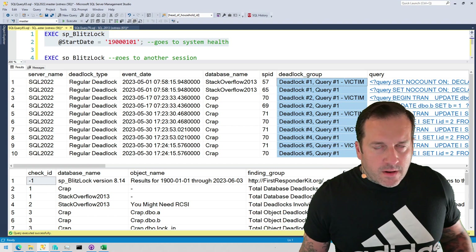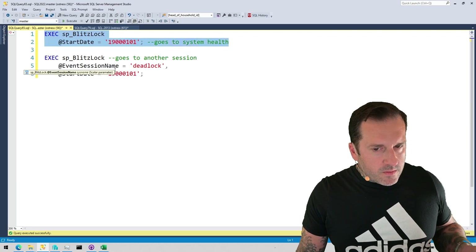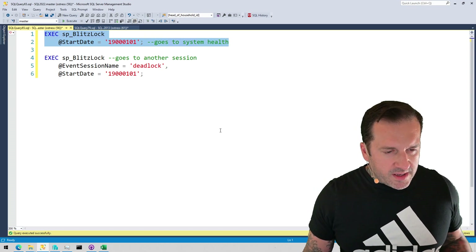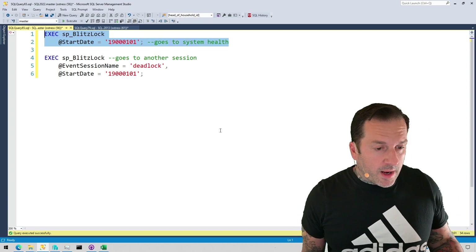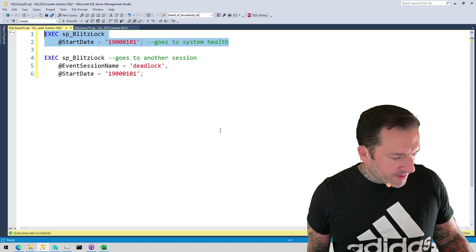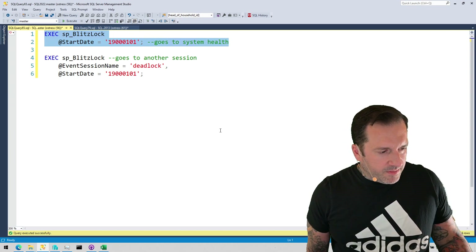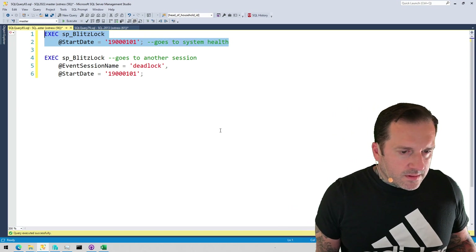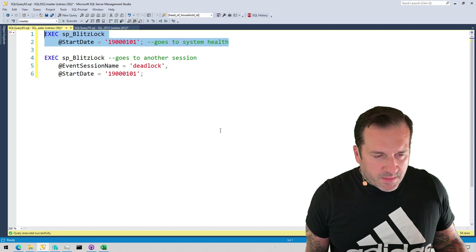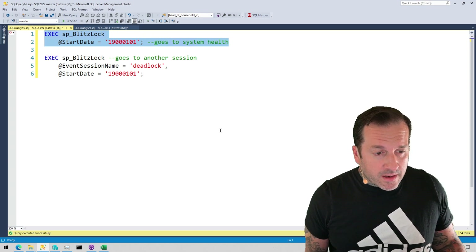Eric Darling here with Darling Data. In this video, we're going to discuss probably the stored procedure that I've spent the most time working on of all the procedures in the First Responder Kit — probably only SP BlitzCache, maybe SP Blitz Query Store. SP BlitzLock will help you with deadlocks, not locking deadlocks.